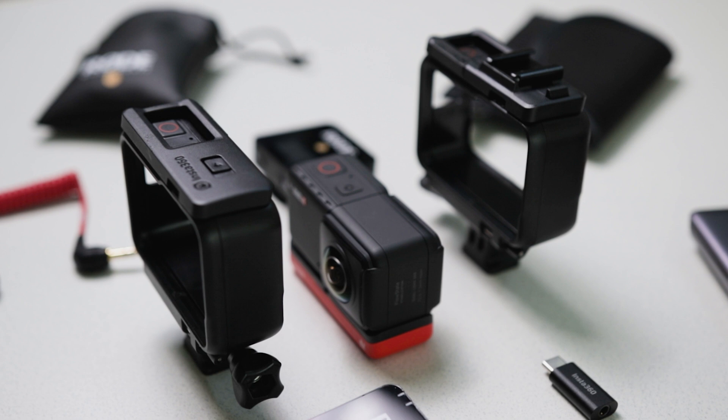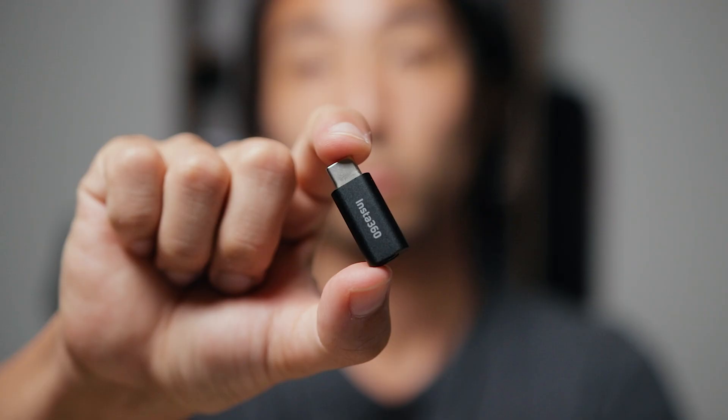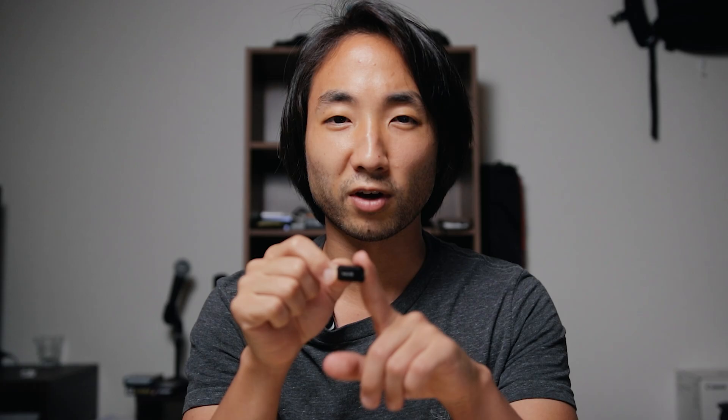In order to use an external microphone plugged into this, you need a few different items. The standard cage that comes with it doesn't have the accessory mount — the cold shoe mount — so you need a separate cage. I have the cage from Insta360; there are also third-party options available. You also need the Insta360 mic adapter, as apparently other USB-C to 3.5mm jack options do not work — though let's test that real quick.